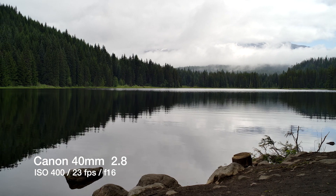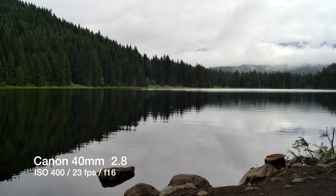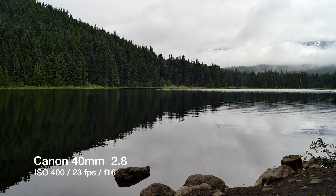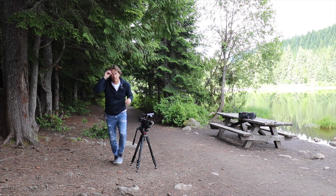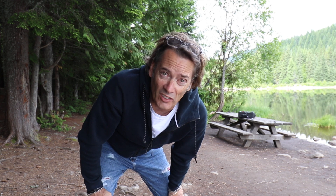I really like the focus on the Sigma — it's really nice and smooth. The Canon 50, when you're manual focusing, it's a little bit of a long throw to do the same thing you can do on the Sigma. And actually the 40 Pancake is really pretty easy to focus. The throw is pretty short on that thing, so it's pretty nice. I'm seeing those little differences in the lenses right now.